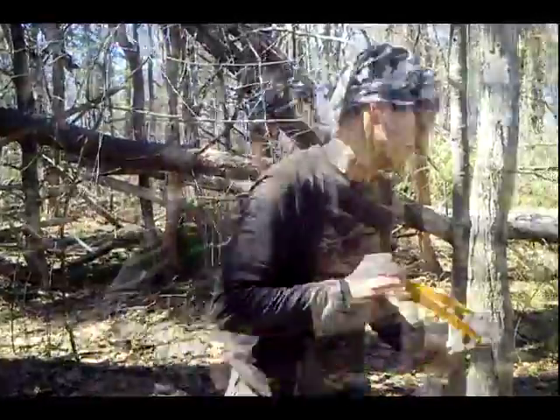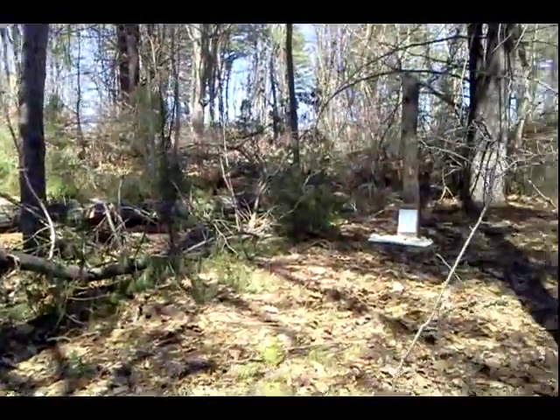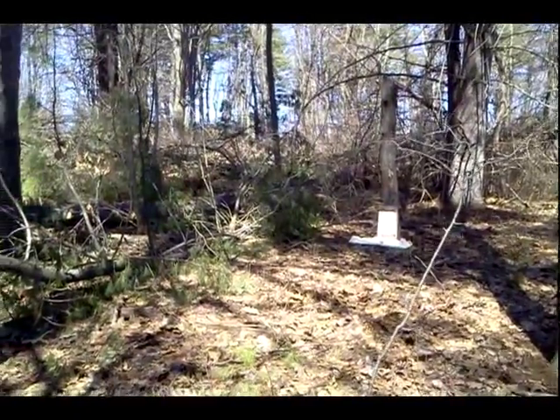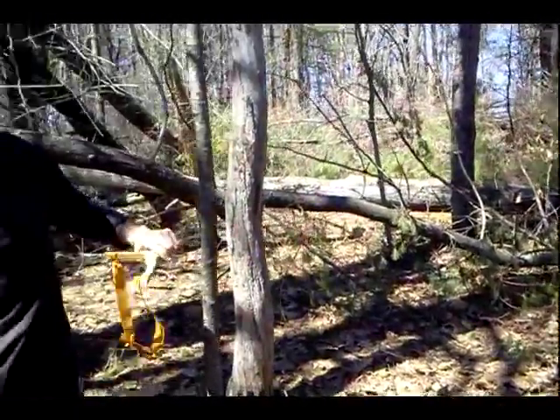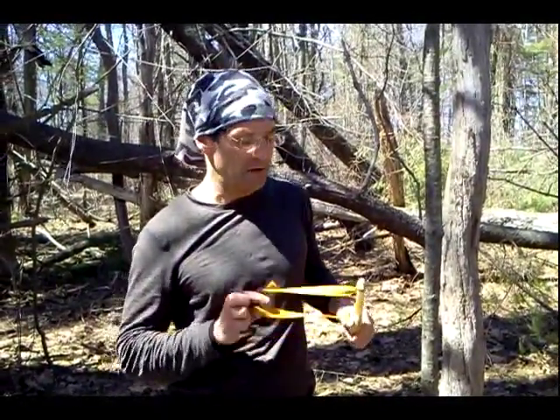I'm about 30 feet out here today. Let's have some fun. Yeah! That's the shot I like, people. That's a lot of fun.